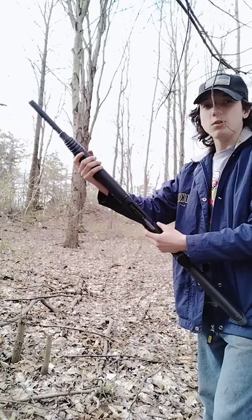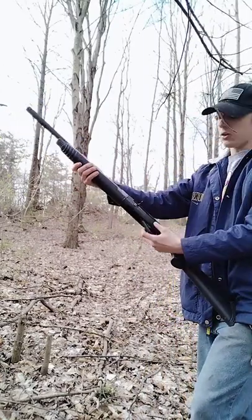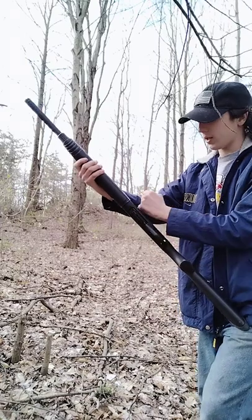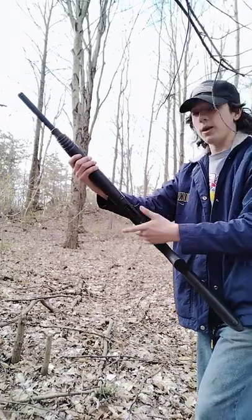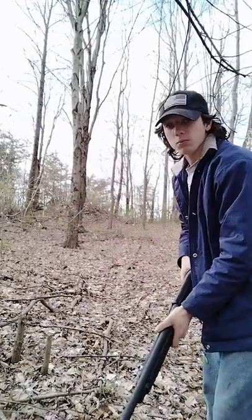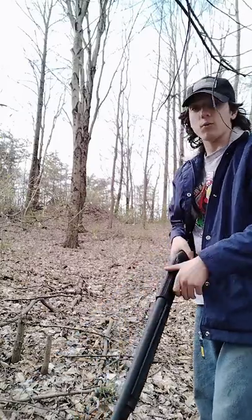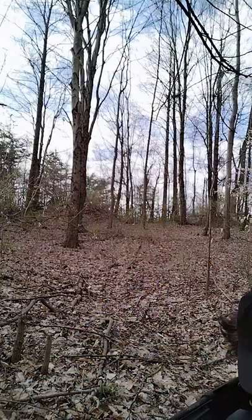Say you don't want to fire it right now — say you're getting ready to get out of your tree stand. You just click that button. Now I have to re-cock the whole gun and chamber a round to fire. That's really helpful when you don't want to fire a round — you can eject and save that round in your pocket.